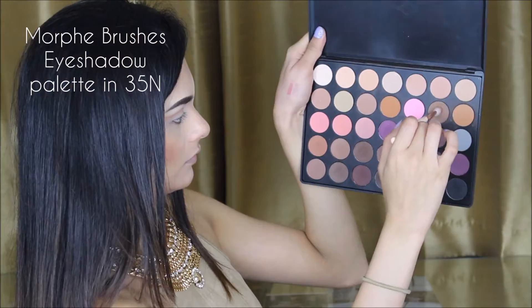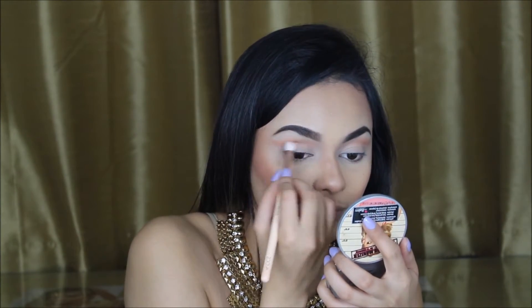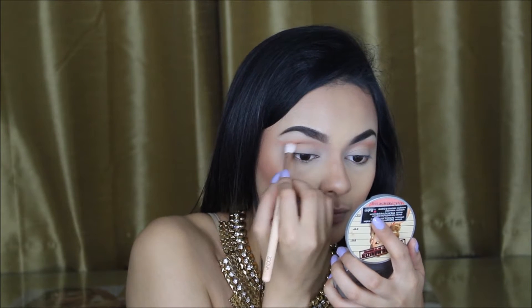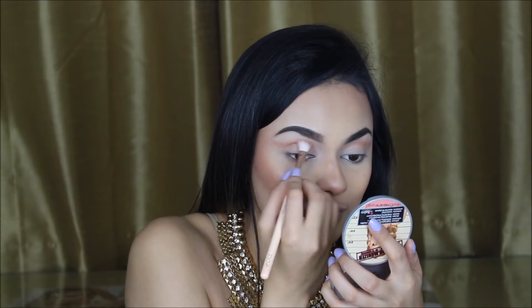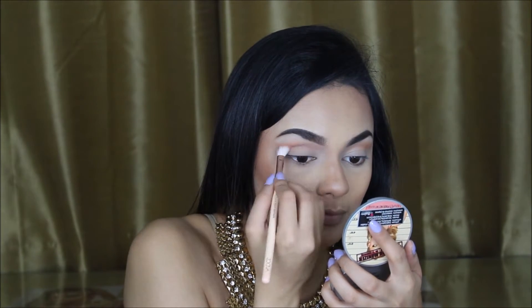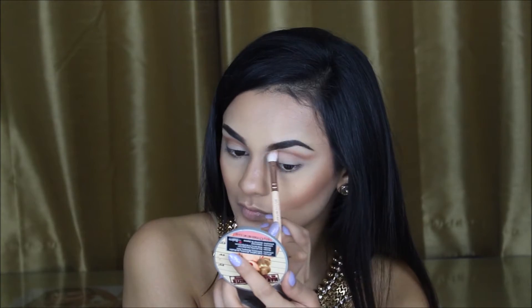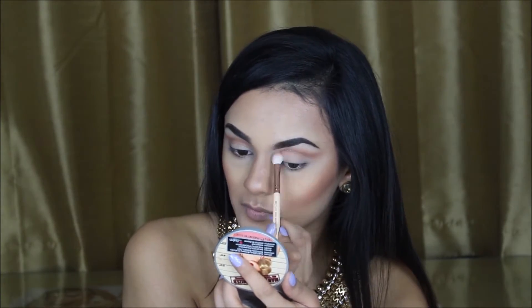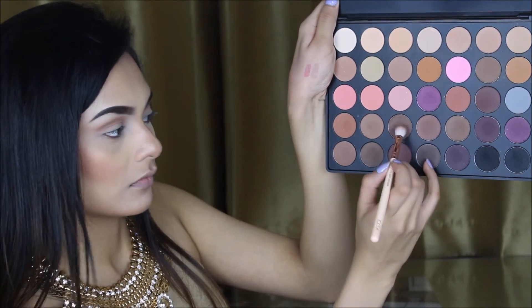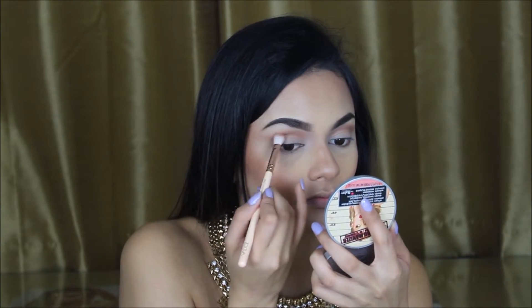Using the eyeshadow palette by Morphe in 35N, I'm grabbing that light brown shade just to build up on my crease slowly and gradually. Make sure that the shadows stay in the crease and don't go on the eyelid or above the crease — because that's the whole point of it. I'm then going in with a little bit of a darker brown shade to add more depth and dimension.